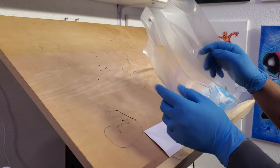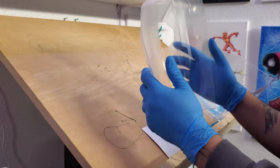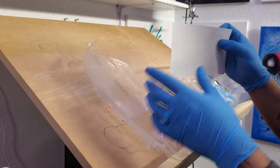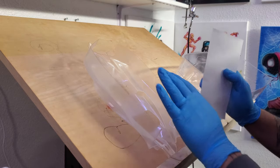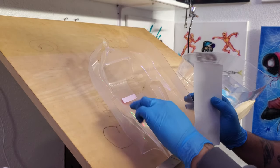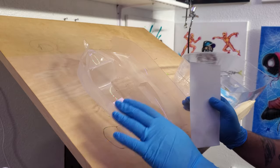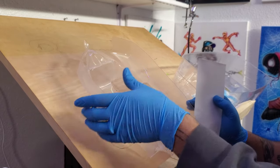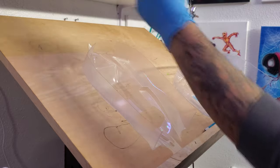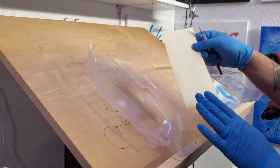I went ahead and cleaned them all up. I'm wearing some gloves now, and the reason you want to wear gloves is because you're going to have to be handling it from the inside. A fingerprint could really ruin your day with these bodies — you'll be spraying and all of a sudden you'll get splitting in the paint because you left a little bit of oil behind. Sometimes you can clearly see it's a fingerprint, so I try to wear gloves to avoid that.